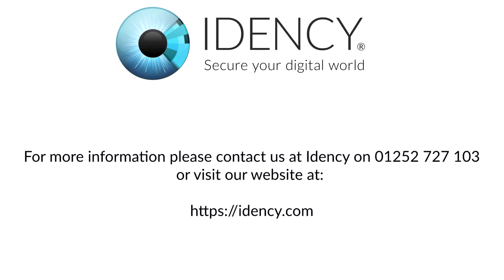For more information, please contact us at IDENC on 01252 727 103, or visit our website at IDENC.com.